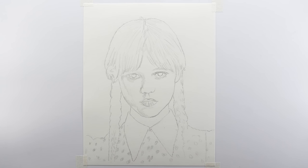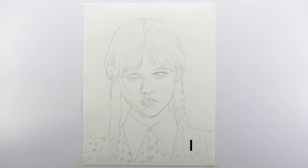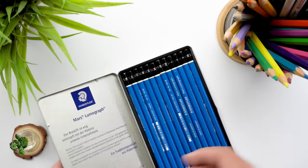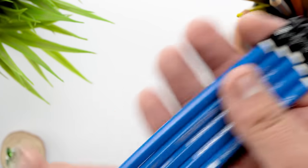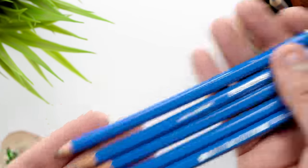I draw the outlines using the grid method, and you can find all the references including this outline grid reference on my Patreon profile — link is in the description. I recently bought this new Staedtler Mars Lumograph 12 pencil set, which I'm going to use and review in this drawing. As always, I'm going to use five shades of pencils only. The lights look different than any other pencils I've used before, so let's see how it goes.